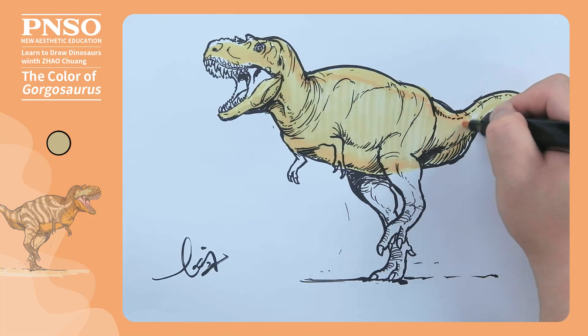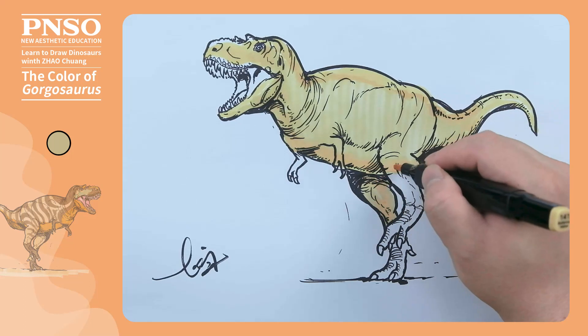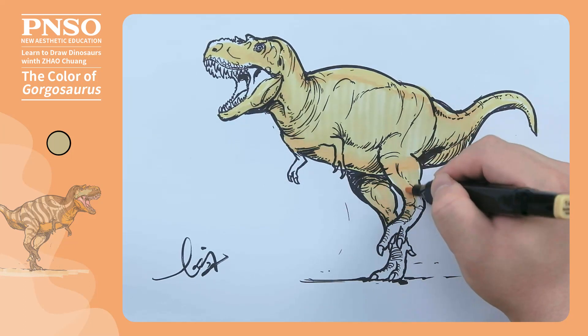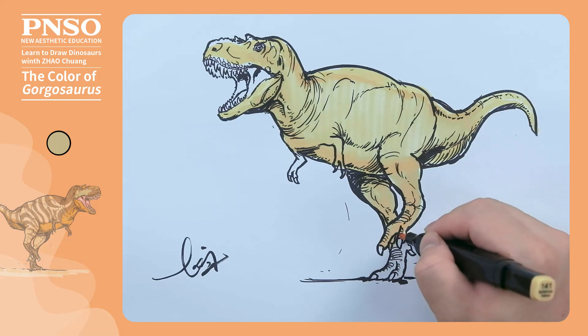Thinner parts, such as the tail and the legs, can be filled in more carefully. The toenails can be left uncolored.